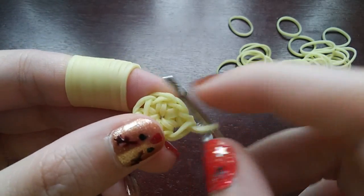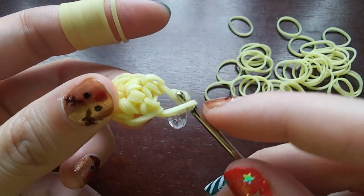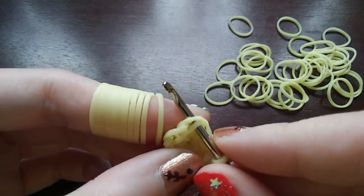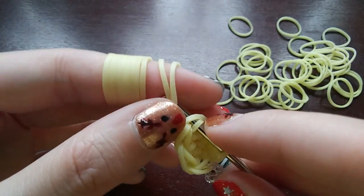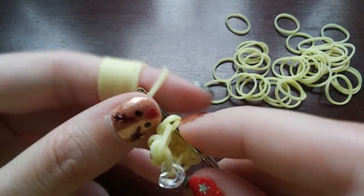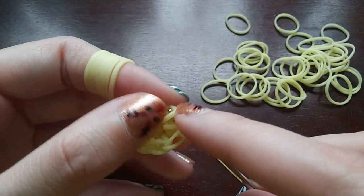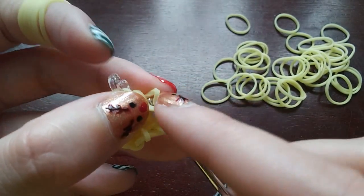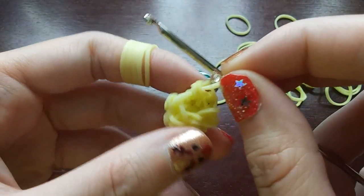All we're going to be doing is putting one stitch in every loop until we get back to the C-clip, for eleven rows. Go into the next loop, pull the band through just the loop, put the back one over the front one, and then put that other loop over as well. We just do this all the way around until we get back to the C-clip — just making single stitches until we get back.